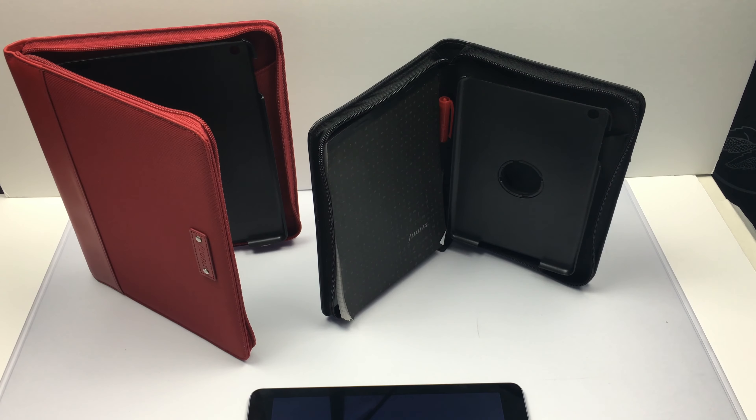So the rules: all you have to do is either comment 'iPad mini' or 'iPad Air', retweet it on Twitter — that's TechTalkUK1 — or give it a like, and I'll choose a winner on March the 1st. That's the closing date and then I will ship it to you. It's open worldwide and I hope to get the product to you as soon as I've found a winner.